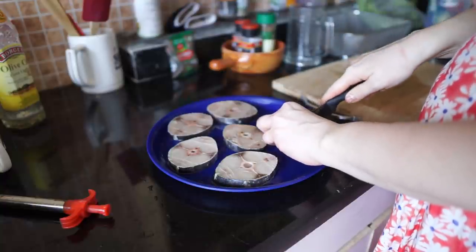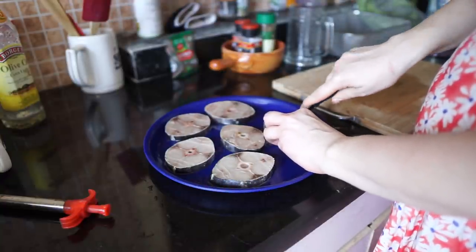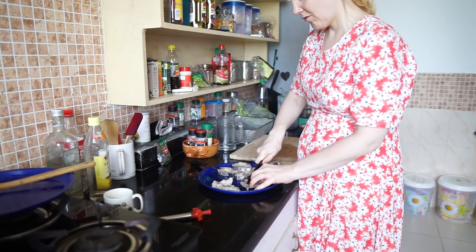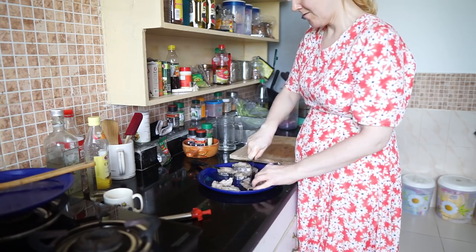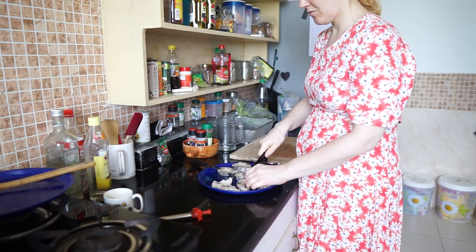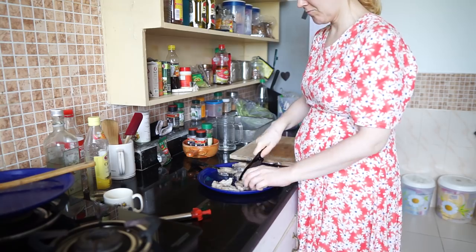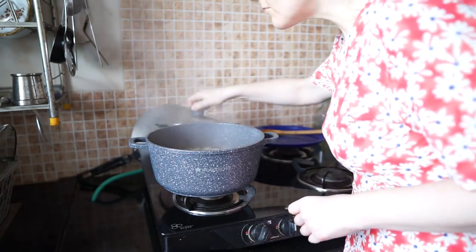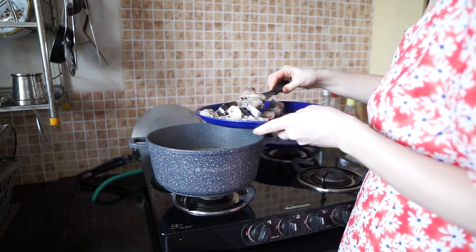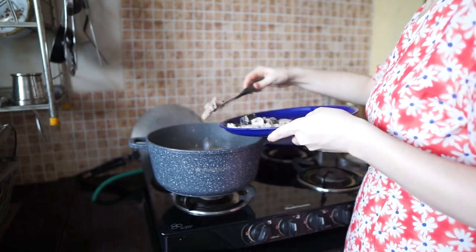The best fish for Finnish fish soup would be salmon or rainbow trout, but it's impossible to get them in India. I used seer fish steaks. Remove the bones and skin if possible, and cut into big chunks. After 15 minutes, check that the vegetables are almost cooked and not soft, then add the fish into the pot.